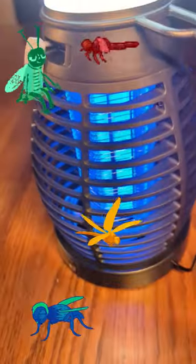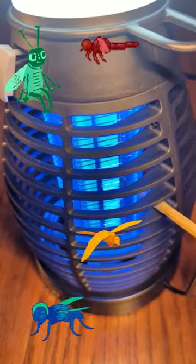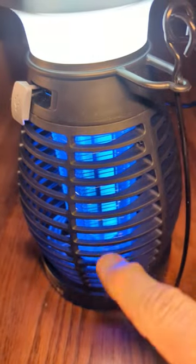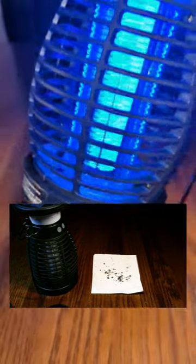You can see it has a cool attracting light, and we can touch it right here. You can see it's going to zap those bugs — they're going to drop down to the bottom, and on the bottom you can uncap this and remove all those nasty bugs.